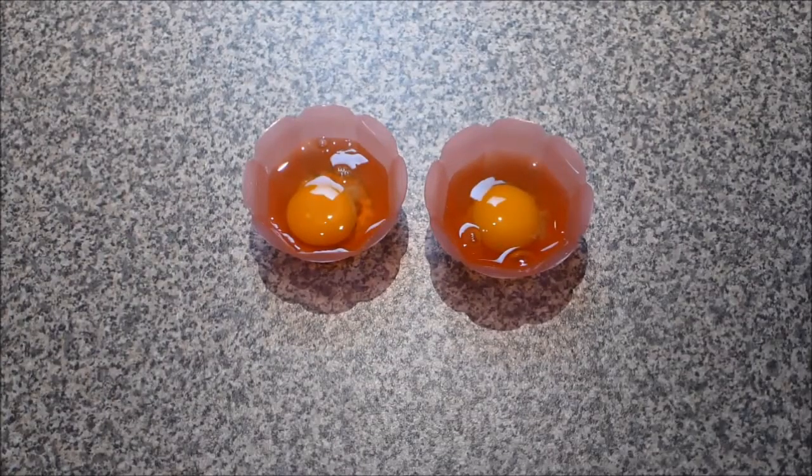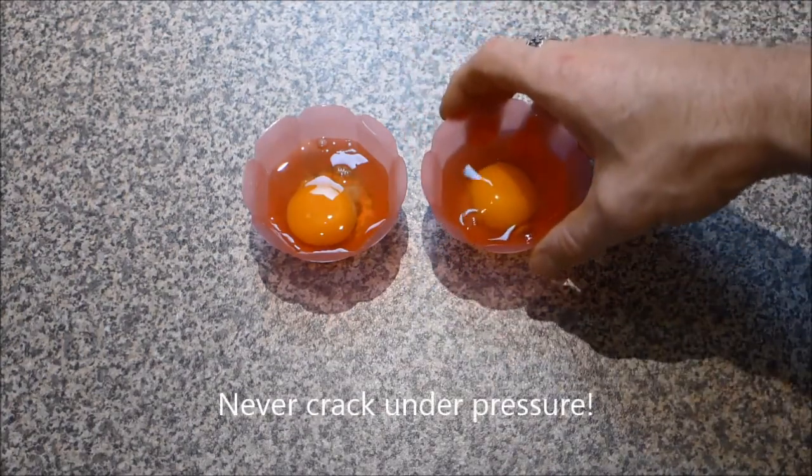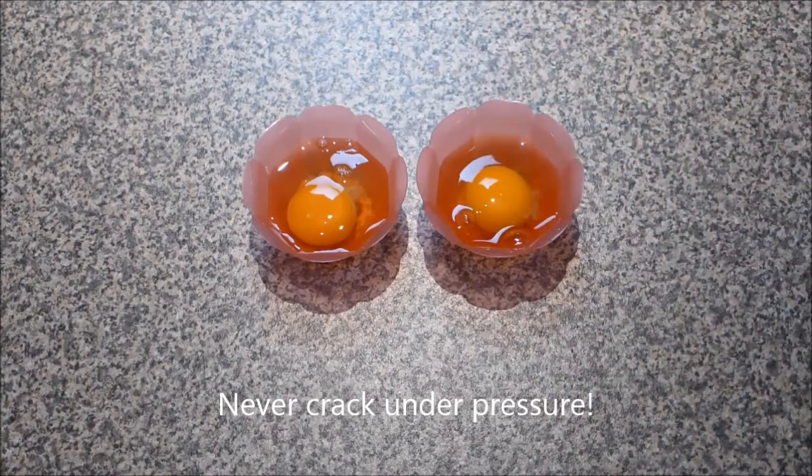The other thing about the eggs is I always cook them from room temperature. And to make it easier, I crack them beforehand into a little dish. It just takes away the pressure of cracking them straight into the water.